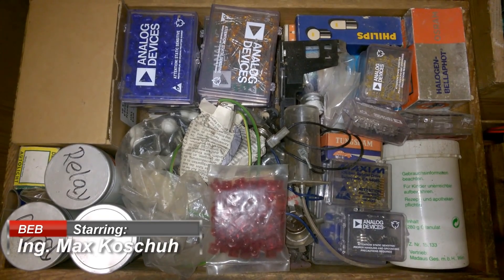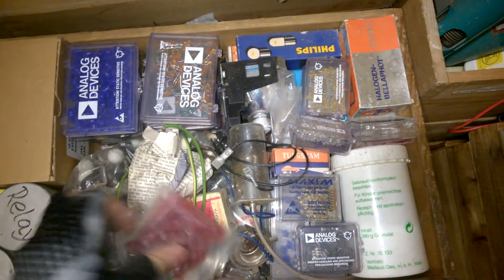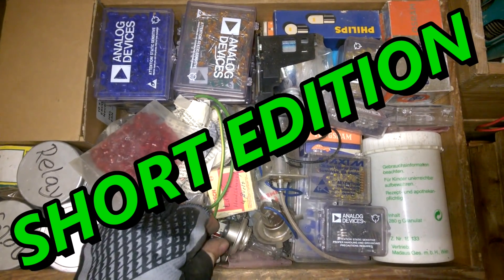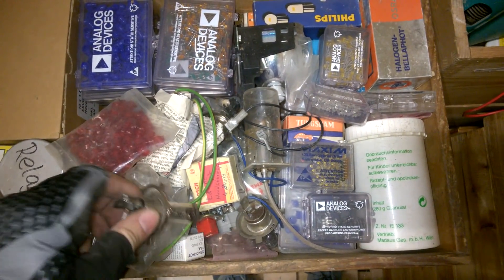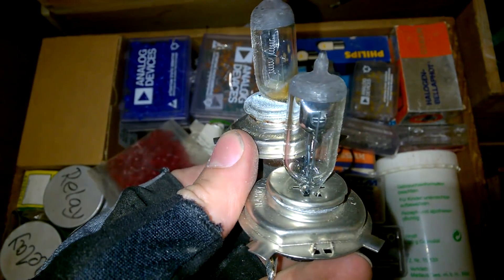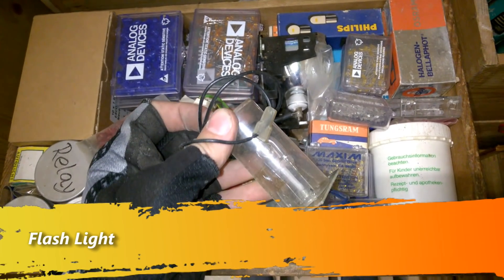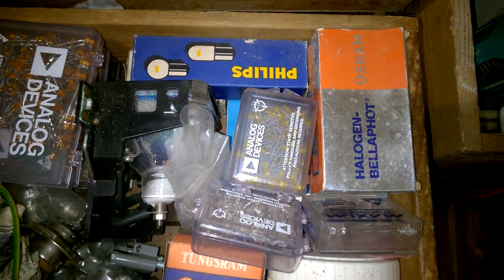Hi, welcome back. This is a new episode of C-PASS. Seems like there are a lot of lamps and lights and bulbs and so on. Not sure what to do with them. Where do we start?